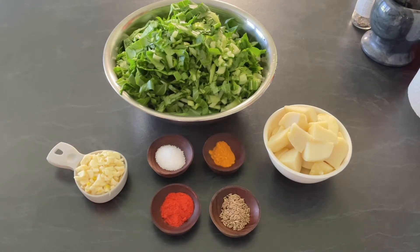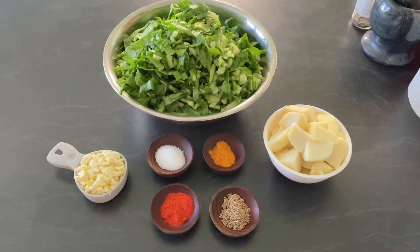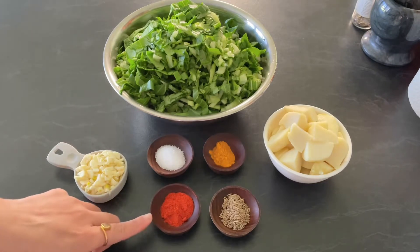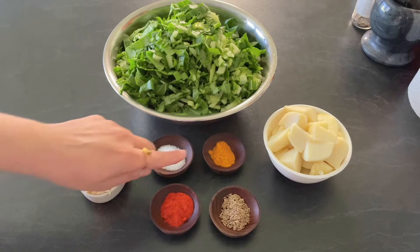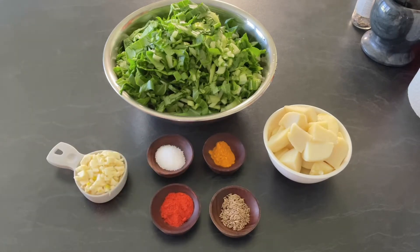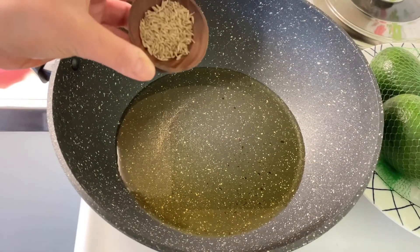Three small boiled potatoes cut into big pieces, half tablespoon cumin seeds, half tablespoon red chili paprika, salt to taste, one teaspoon turmeric powder, and oil. So let's get started. Heat four tablespoon oil in a pan and splutter cumin seeds.